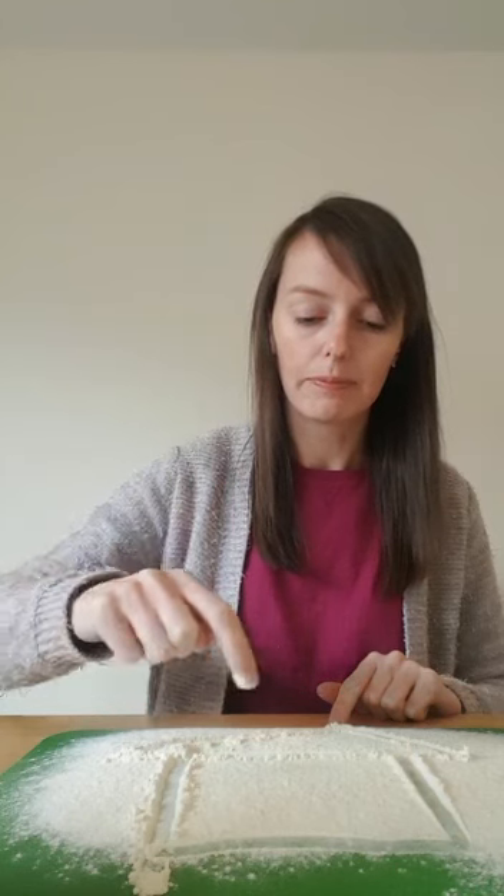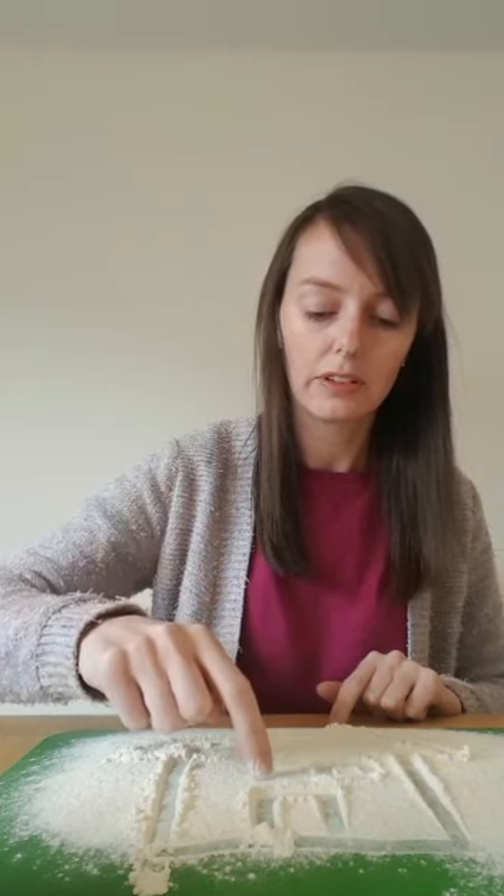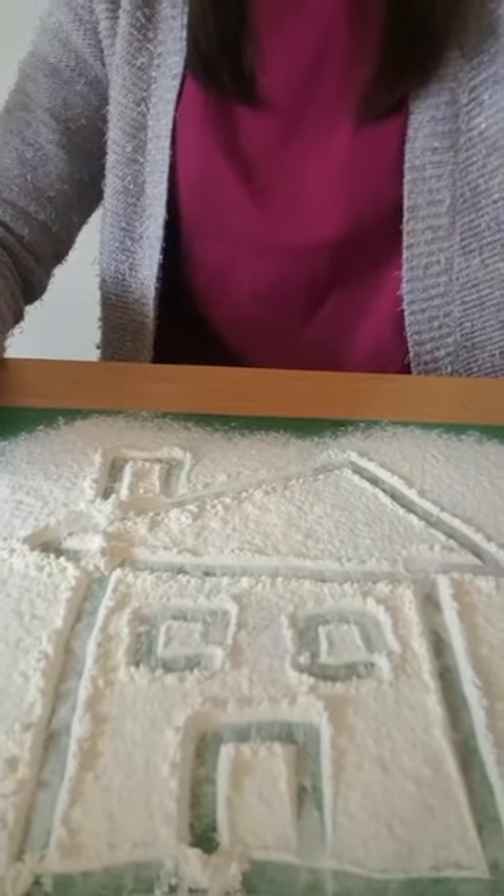Next I'm going to make a triangle. I'm going to do a rectangle, two more squares and another rectangle. That's right, I've made a house.